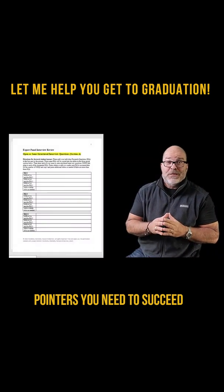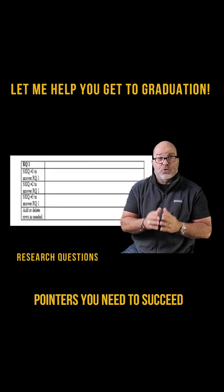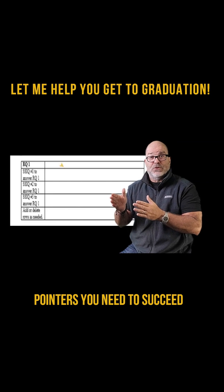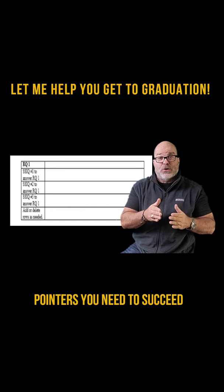Moving on to page two, here you will enter your semi-structured interview questions after entering your RQs directly from your proposal in the space to the right, then fill in your SSIQs that relate only to that RQ.